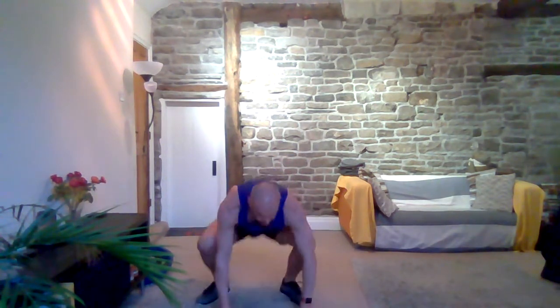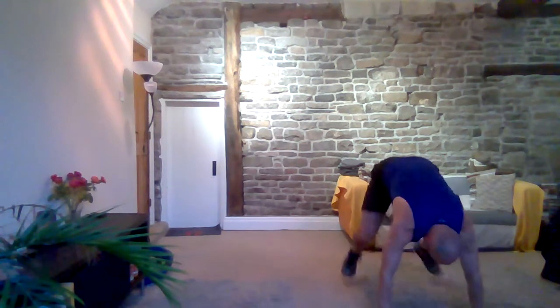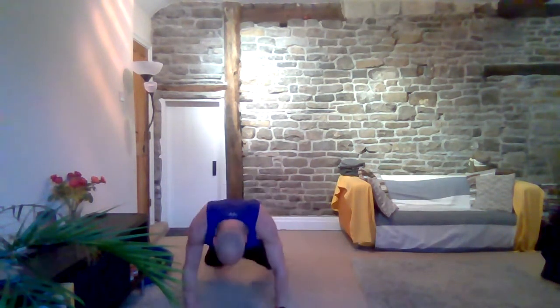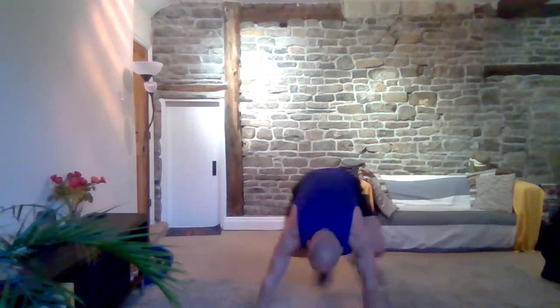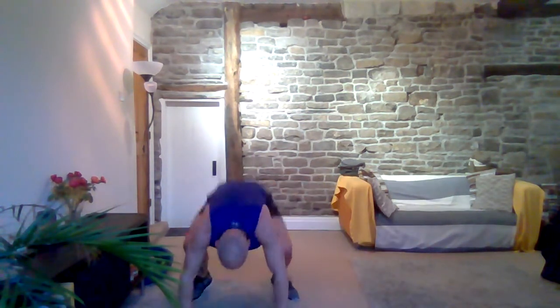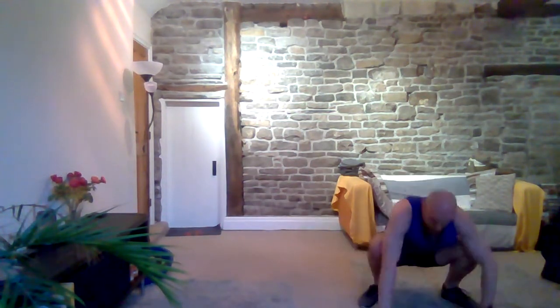Going into that gorilla with a squat thrust. Hands to the side, over, back, in, hands up, over, hands up, down, back, in, up. Three, two, one — let's get another one in. And rest.